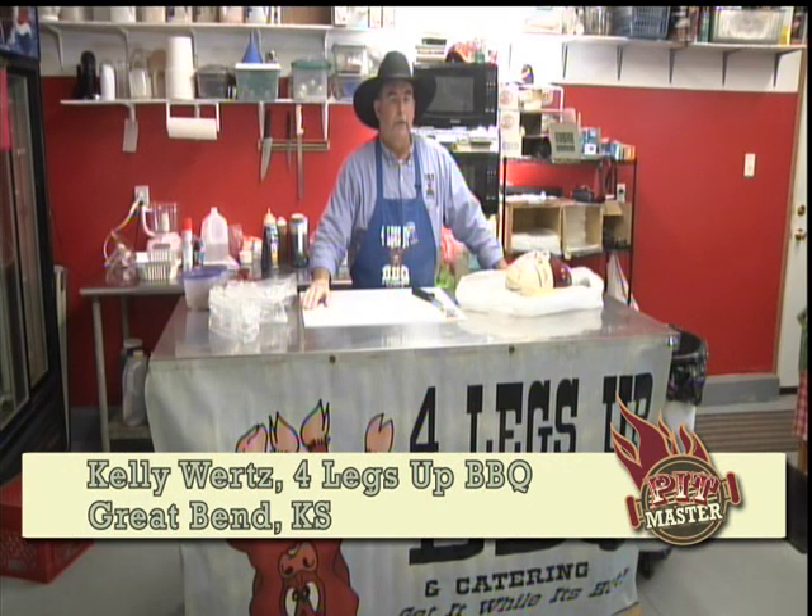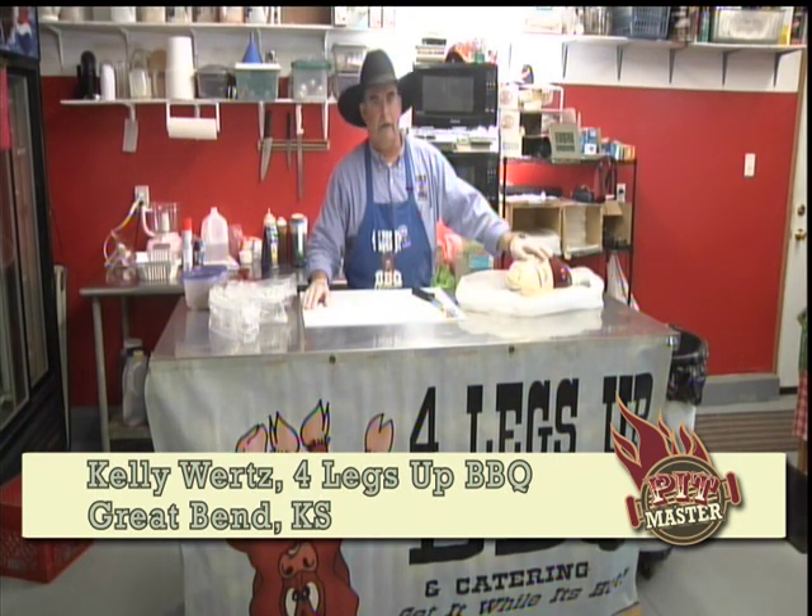Hello and welcome to Nextech Pitmaster. I'm Kelly Wirtz, Four Legs Up BBQ in Great Bend, Kansas. Today we're talking about turkey porchetta.